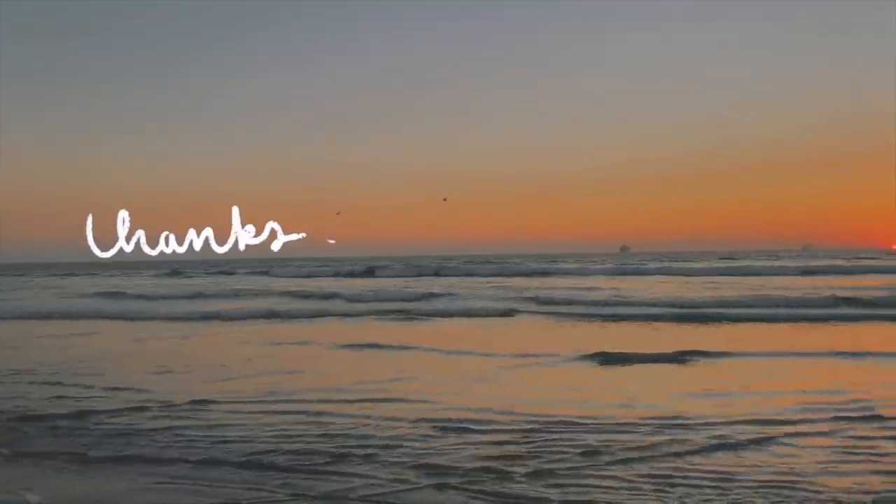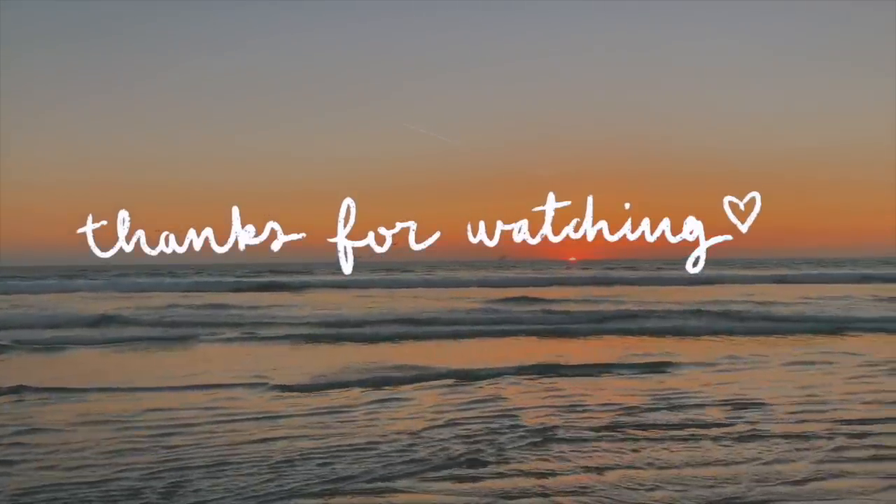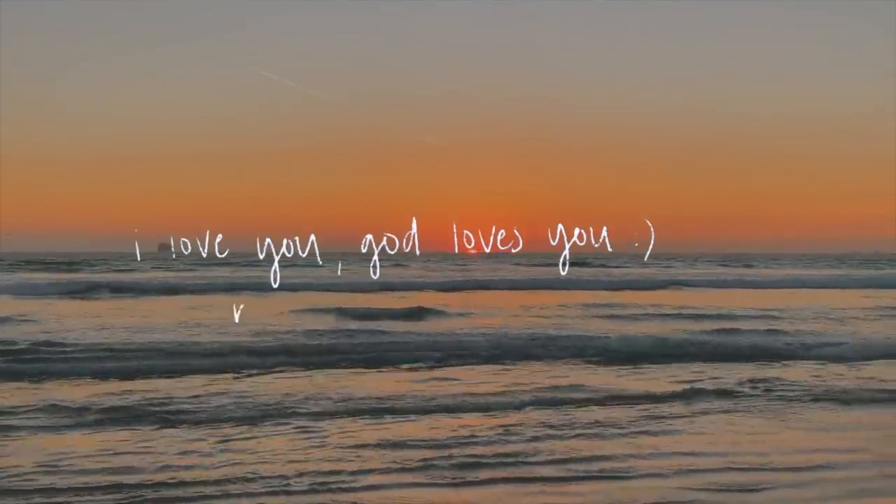Thank you guys so much for watching — I had so much fun getting ready and chit-chatting it up with you. Once again, huge thank you to Sephora Collection for sponsoring this video. Be sure to check out the new Best Skin Ever Foundation. Thank you guys so much for watching and I'll see you guys in the next one. Bye guys, love you!